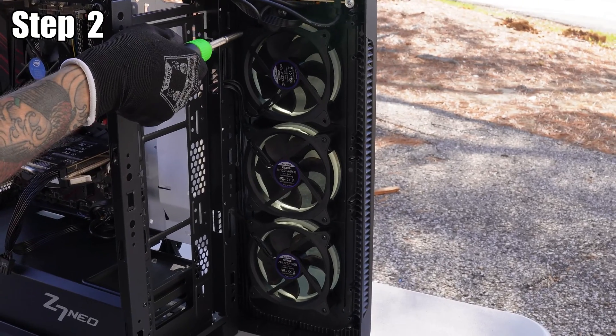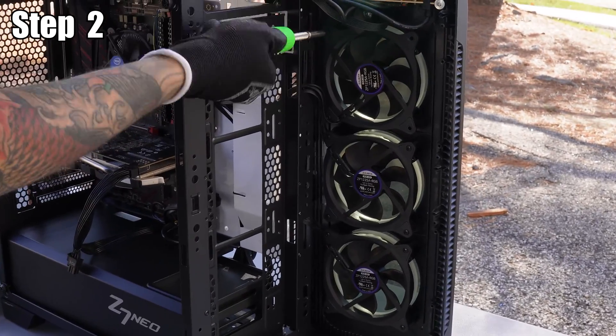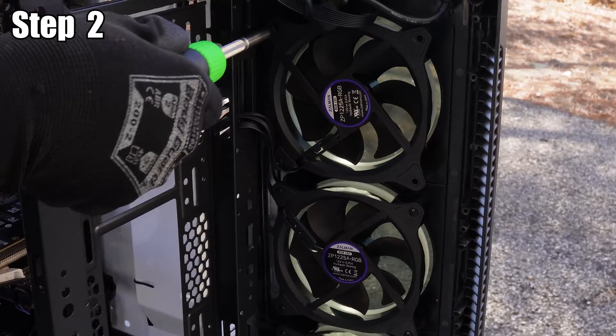Most cases allow you to remove the front panel so you can get to the fans easily. Just make sure you're careful not to force it — check your case's manual to make sure you're doing it the right way.